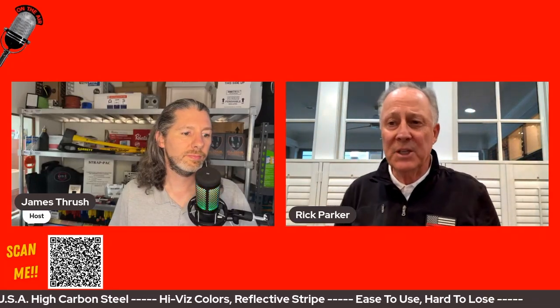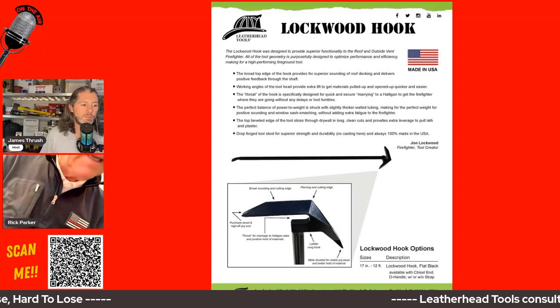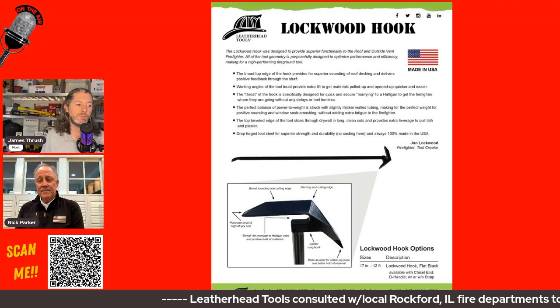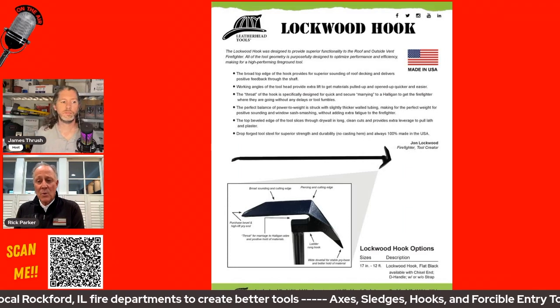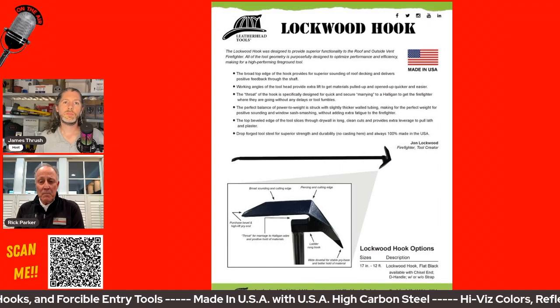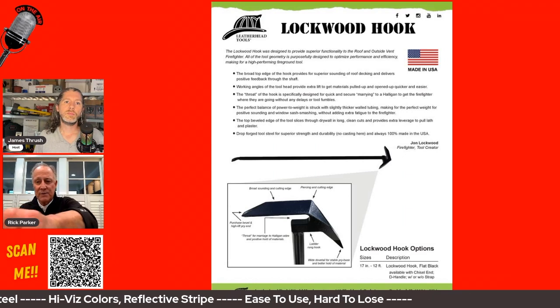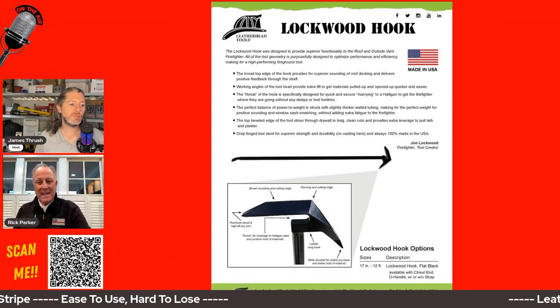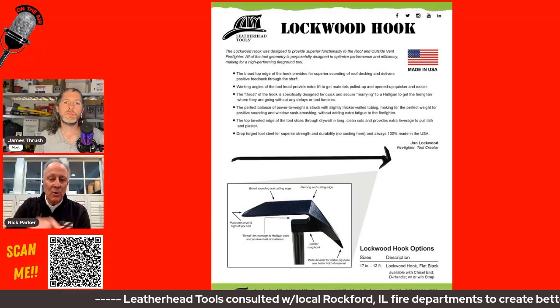A lot of them aren't thought through very well, but the Lockwood Hook — a guy named John Lockwood came up with this hook. If you look at the nose of the Lockwood Hook, this tool replaces the pike pole. Originally the New York hooks from Granger were replacing pike poles — they're just more versatile and durable. The one drawback of the New York hook was when you sound a roof — if there's a fire under the roof — you take the nose of the tool in the square cutout and hit the roof to find out if it will give away. The longer nose helps you sound more easily than a New York hook.